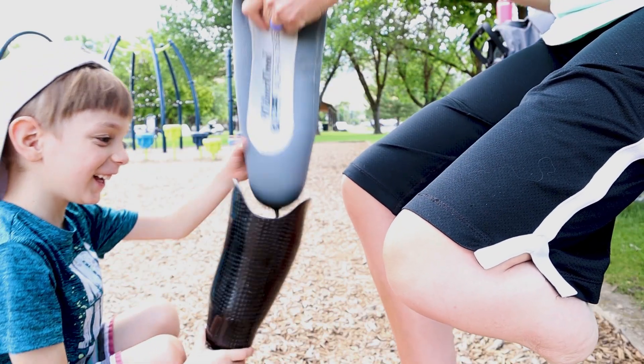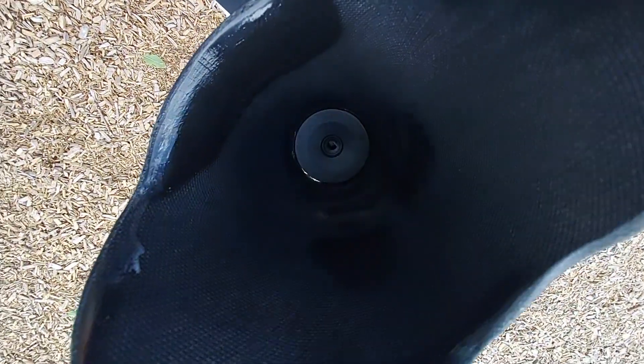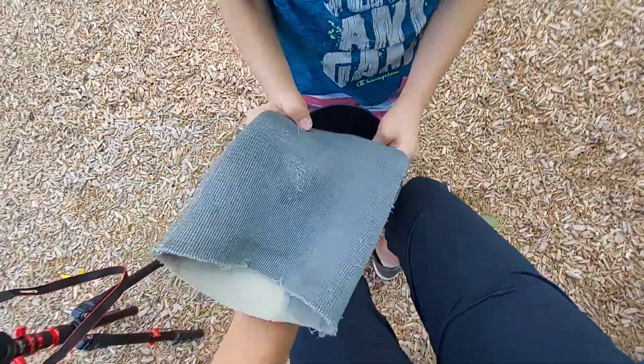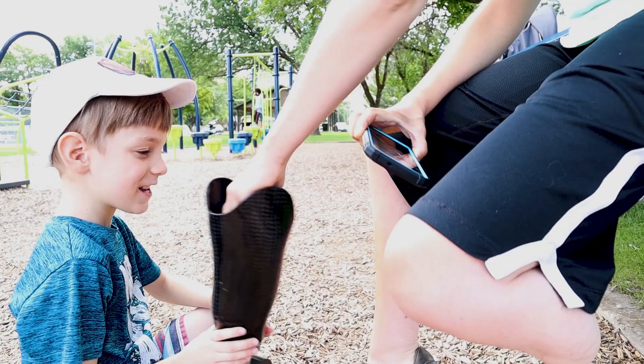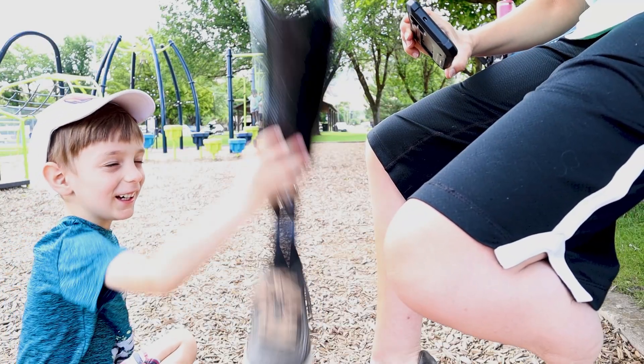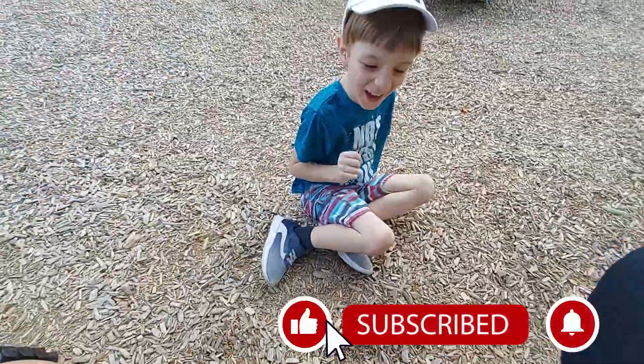Then that pin on the end fits in that hole inside my socket leg. The cup-like part is called a socket. See these ridges on the pin? They click into place, which holds the liner onto the rest of the prosthesis. And when I'm ready to take off my leg, I just push that little button and off it goes.